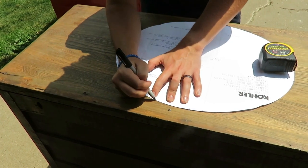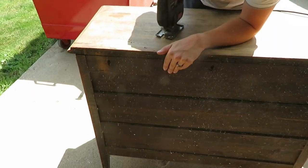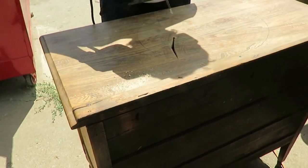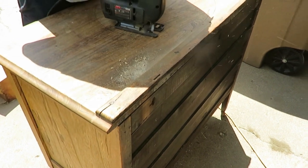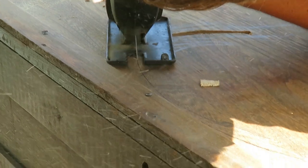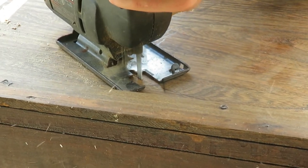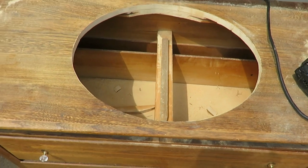The first step was to trace the sink outline on top of the dresser — it came with a traceable template. My husband measured twice and then started cutting with a jigsaw. He drilled a small hole first so he could get the jigsaw blade in and follow the outline. He went very slowly and cautiously, because if you make a mistake with a dresser, you're done. Once it was all cut, we set the sink in and it fit perfectly.